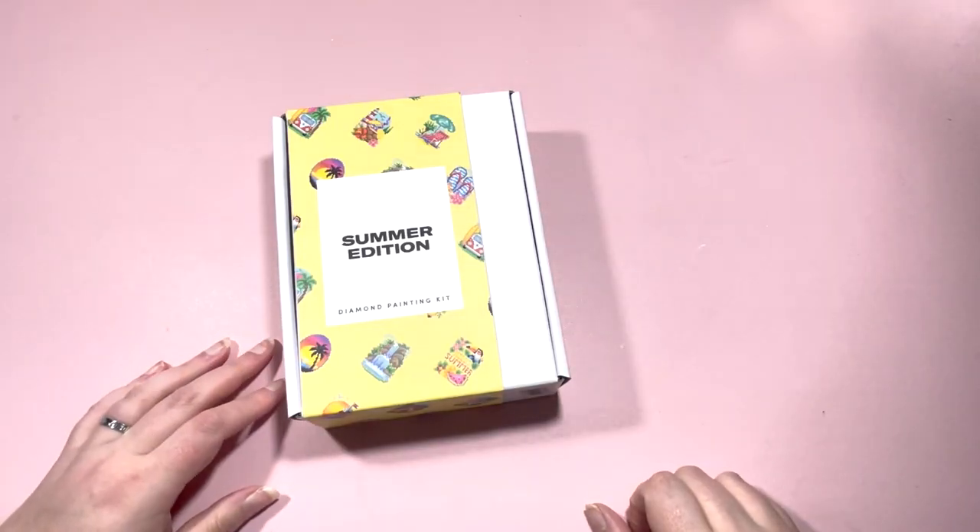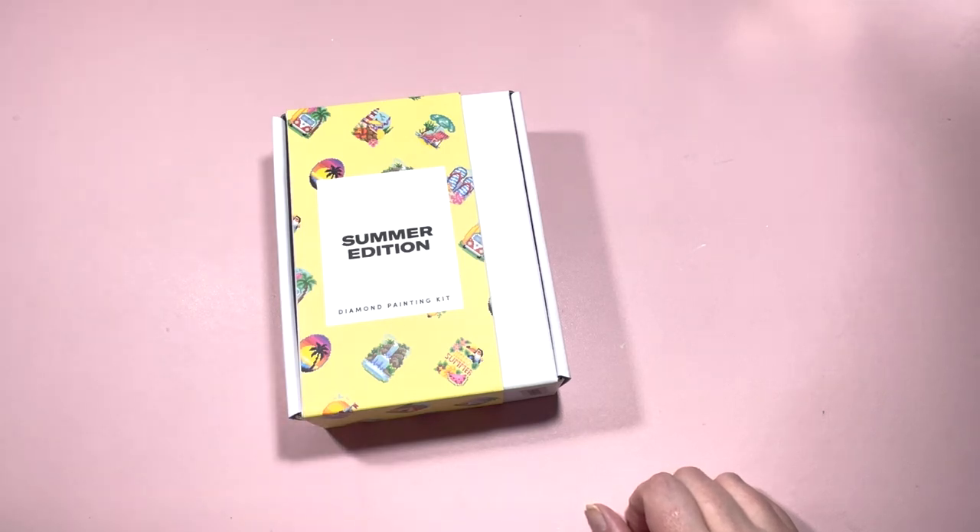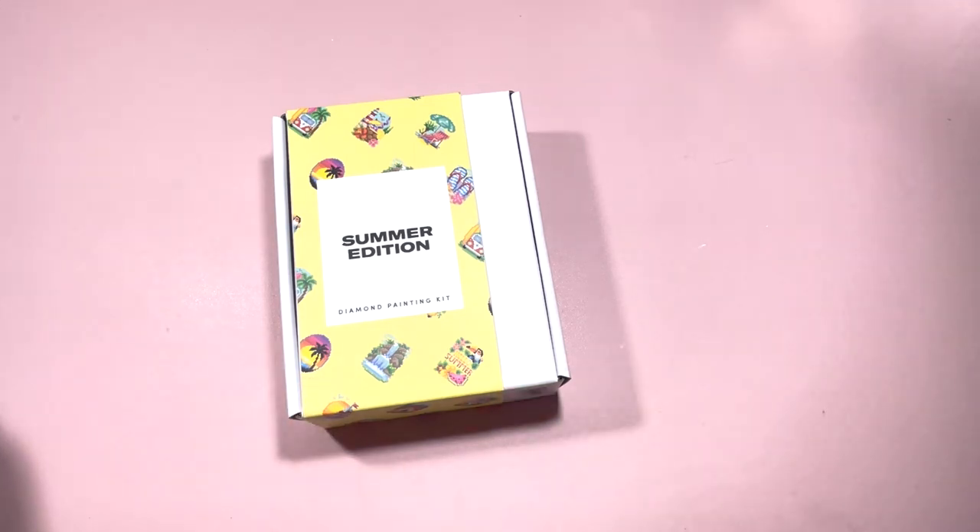Hi everyone, it's Claire from Diamond Painting Nerd, welcome to another little unboxing. I have really jumped on the Paint Gem Mini bandwagon — I've seen some of the latest ones that have come out and this is one of them, and I just could not resist.